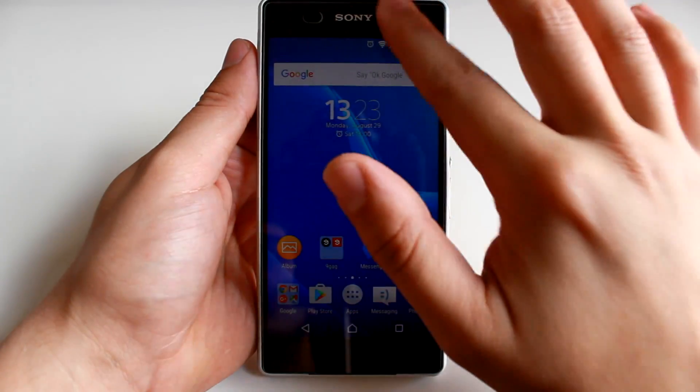Hello YouTube! In this video I'm going to show you how to unlock your bootloader for your Xperia smartphone and how to install a custom kernel and a firmware.